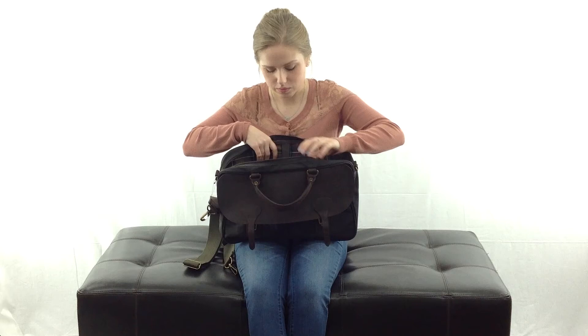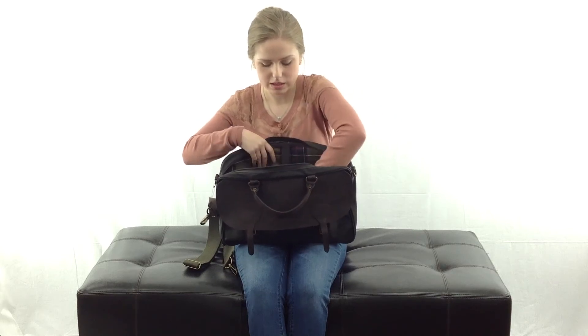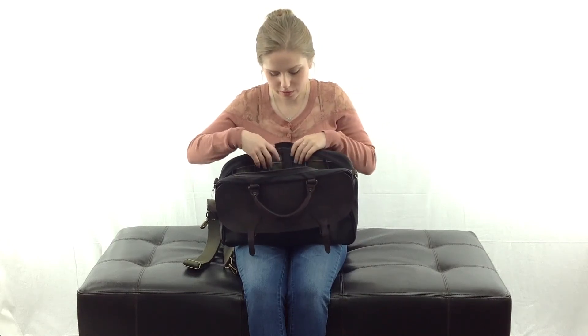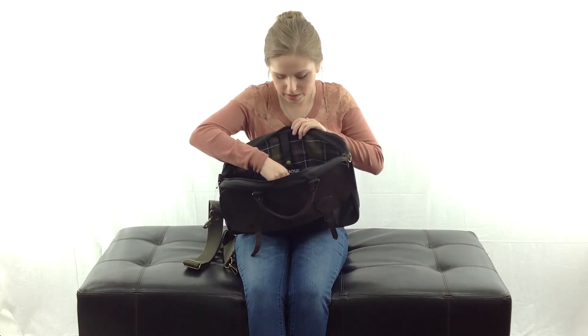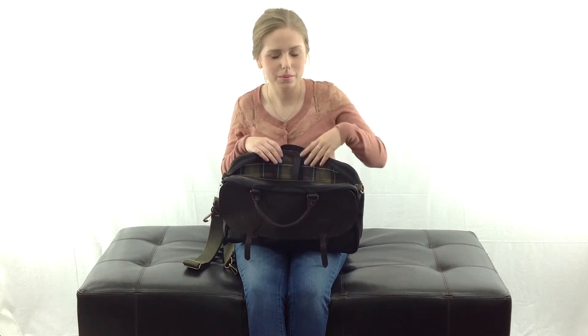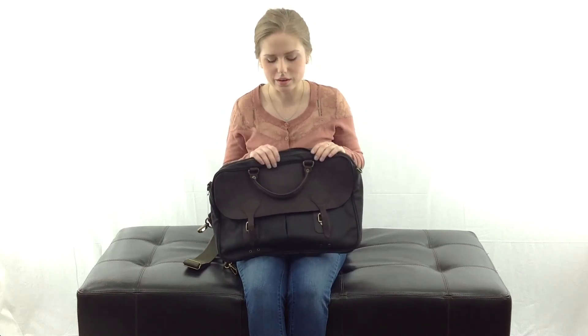The main compartment is just nice and big and spacious. It's great for the office — you can fit all of your folders, files, laptop, and whatever else you might need. You can use this mesh pocket to put pens, flashcards, sticky notes, whatever you want to throw in your bag for the office.